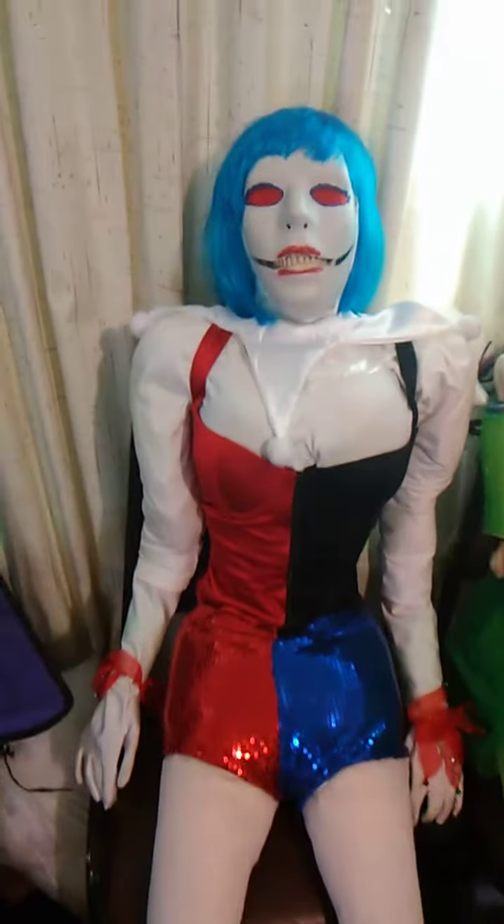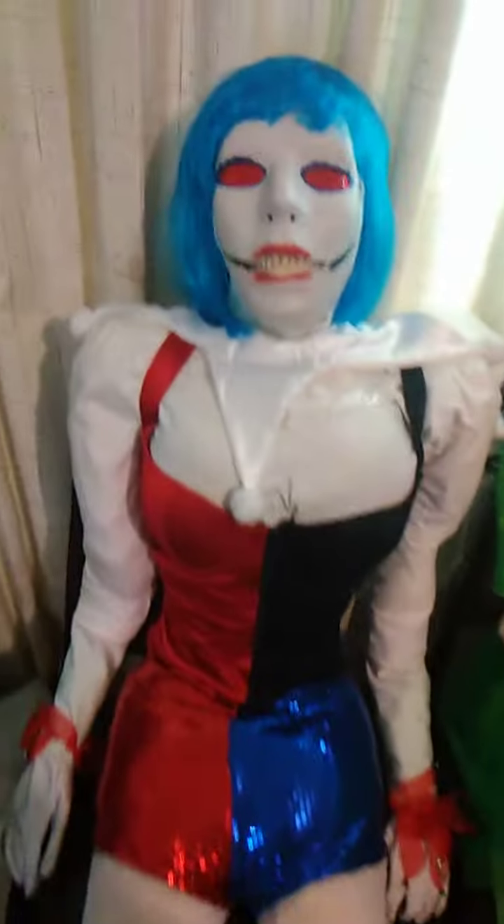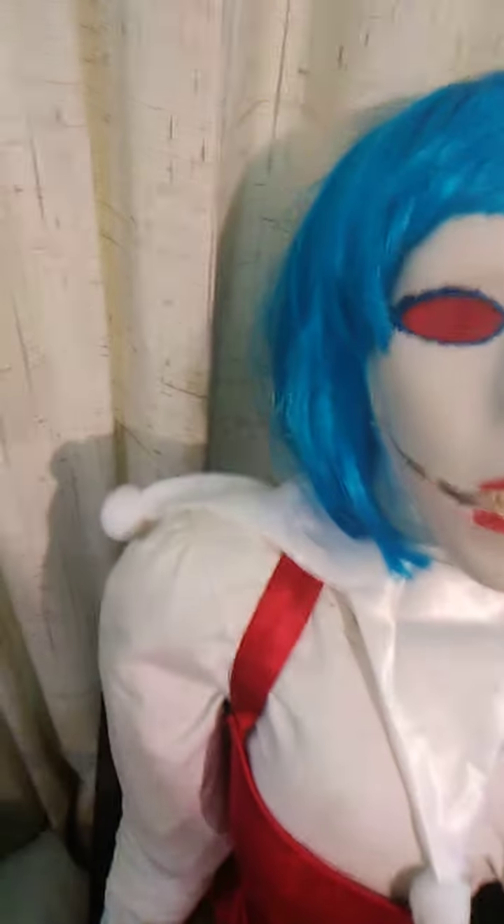He's wearing costume pieces of the only Jester costume I could actually find, and that was Harley Quinn — that is aside from the Jester collar.